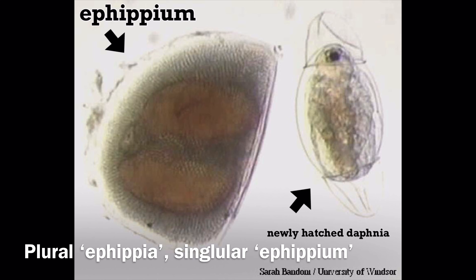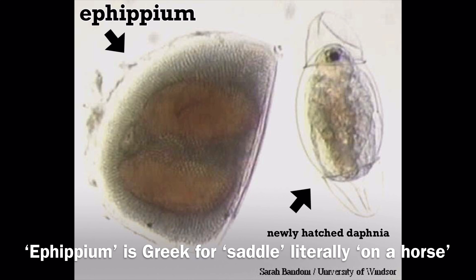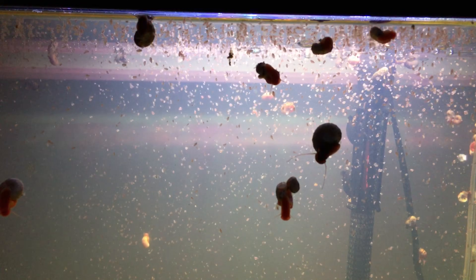Daphnia can be sold both as dry Ephipia, which are egg cases resistant to a lot of environmental extremes such as drying, high and low temperatures, etc. These Ephipia will hatch when offered the right conditions. Or you can buy Daphnia as active live Daphnia, like you see in the video. The advantages of purchasing them as dry Ephipia are that, while they are in that stage, they're very resistant to many conditions and can therefore be shipped very cheaply with little risk of damage.